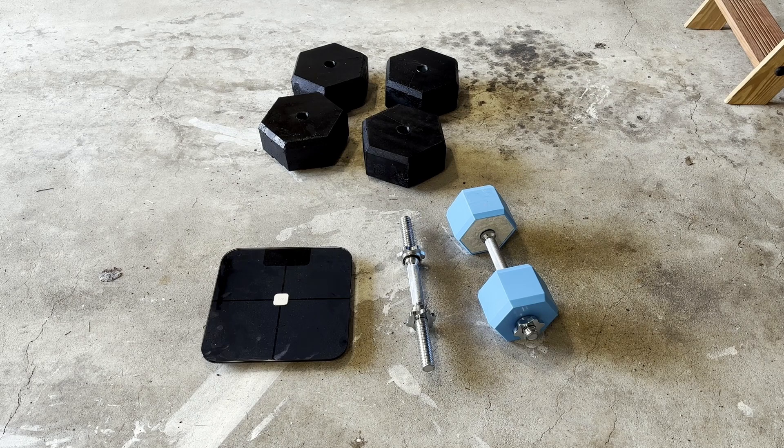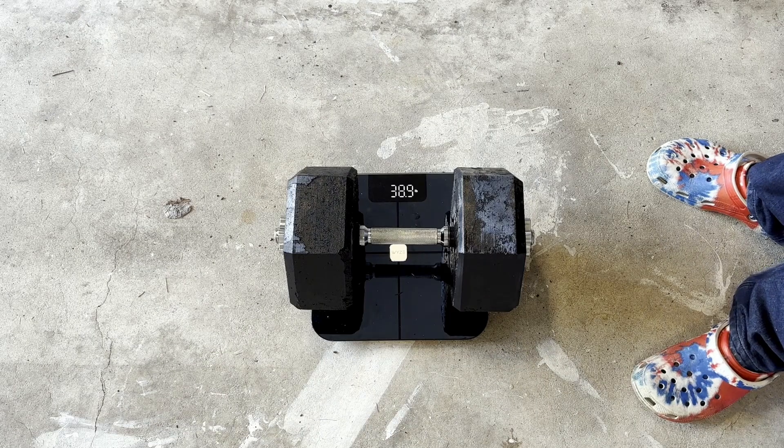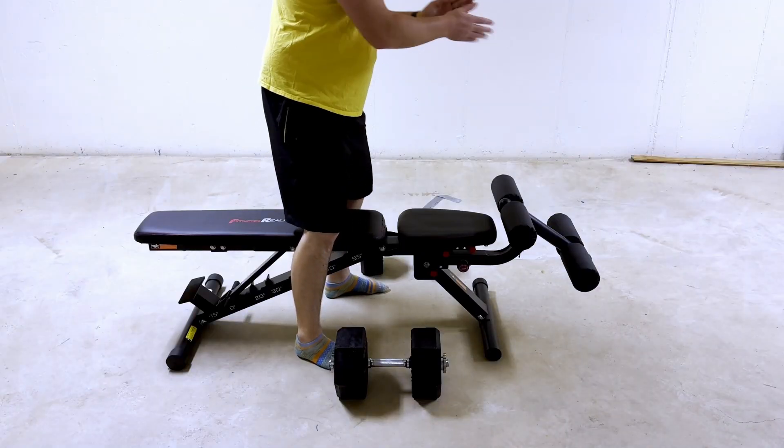A few more days have passed and today is weighing day — this is the last day everything is done. So let's weigh our dumbbells and see what the final weights came out to: 15.5, 38.9, 39.4. All right, let's see how weak I am.